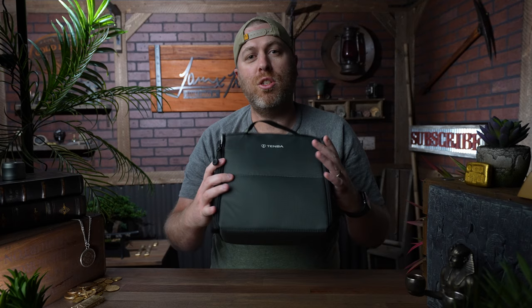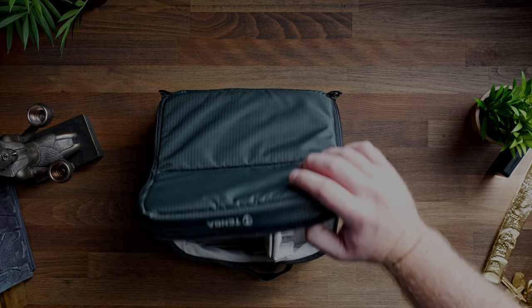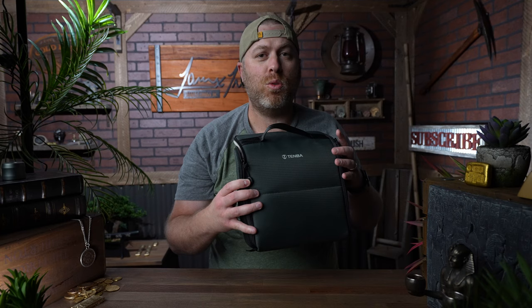I have two different versions of this — one that opens from the top for a top-entry backpack, and one that opens up for a front-load backpack as well. I definitely recommend these.